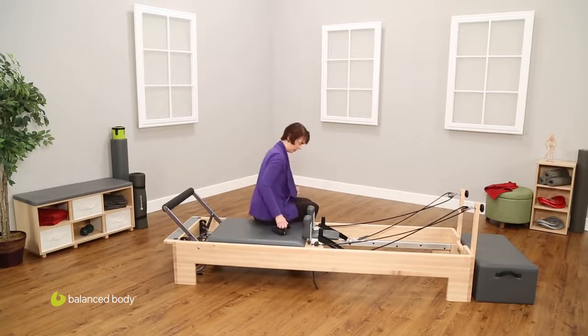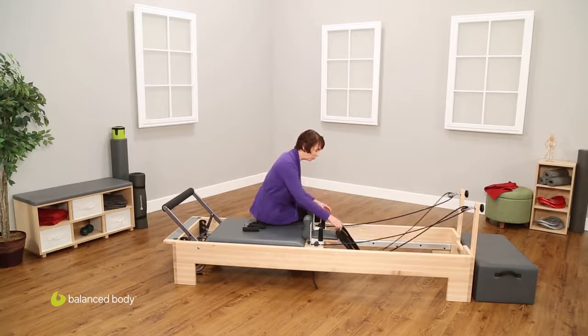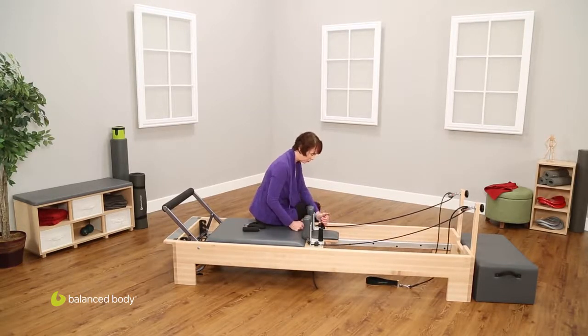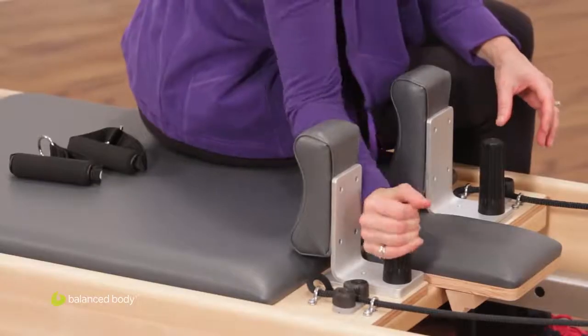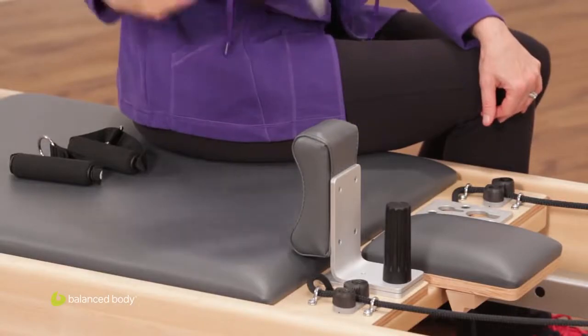Coming to this position here, we have a couple of things. The shoulder rests on this machine — this is our newest version of the Revo — are actually adjustable. So what you can do here is take these knobs, simply unscrew them, not very far, just loosen them up a bit, and then the shoulder rests come off.